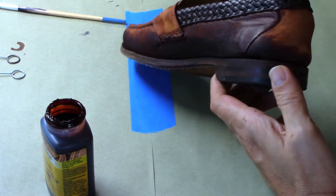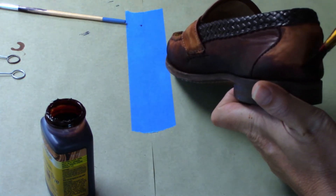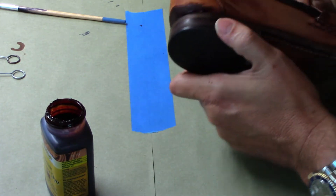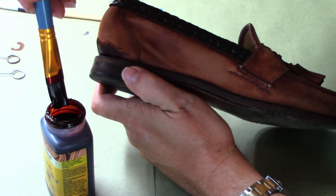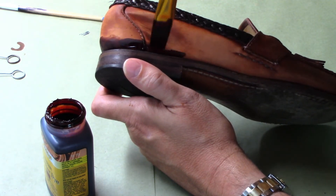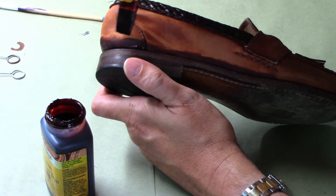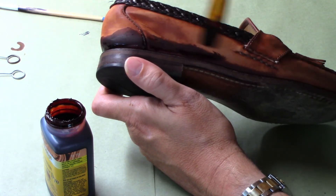Feel free to give it a fourth or even fifth coat — it's not going to get any darker, it'll just even out the finish. As you can see, the woven parts of the leather have already been done in black — that's some of the footage I lost. Getting in there with the artist brush and dyeing is the most tedious part of the whole process.